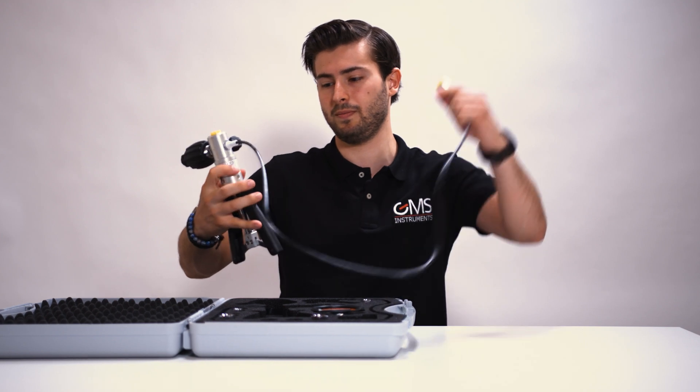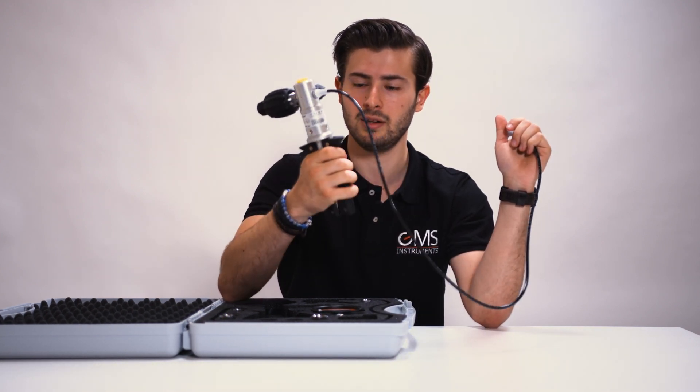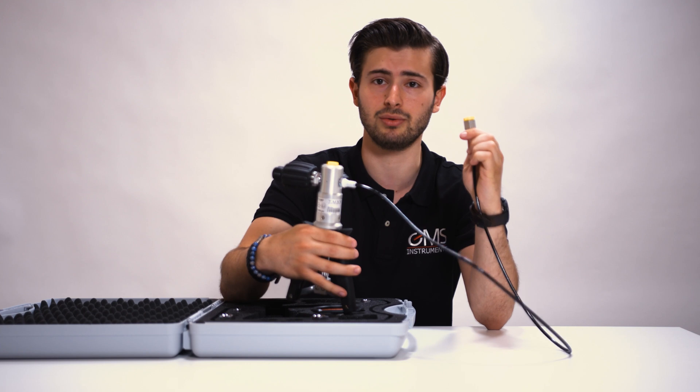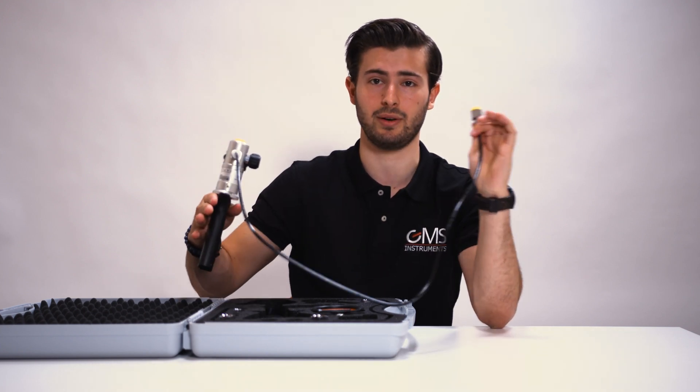This is the pump. It's manually operated by using the lever. At the top you'll fix the digital pressure gauge, and at the end of the cable you'll fix the pressure gauge you're going to check. Let me set it up for you and I'll show you how it works.